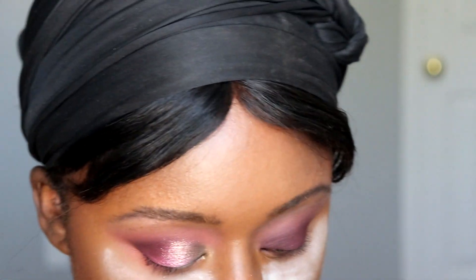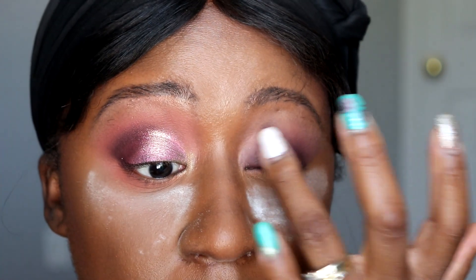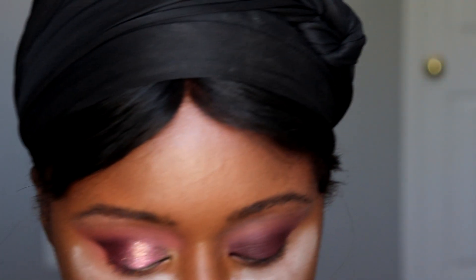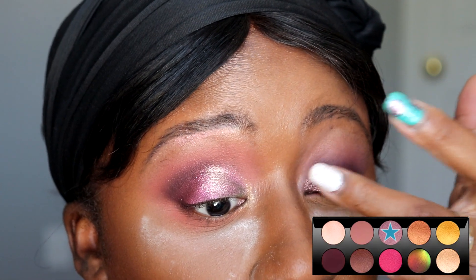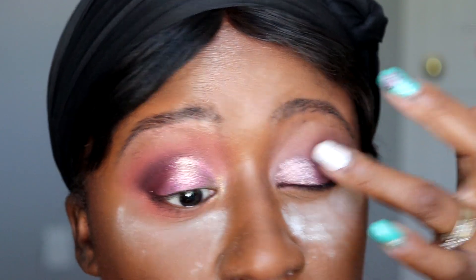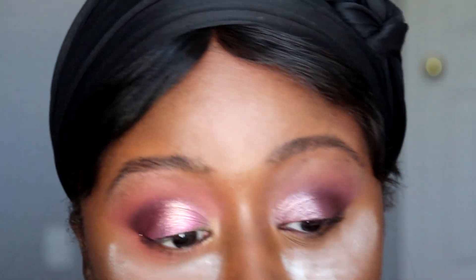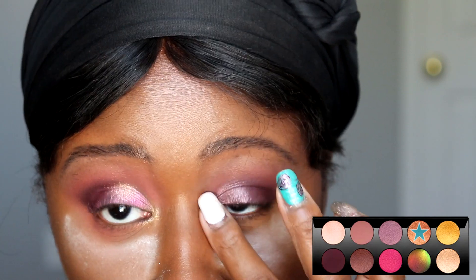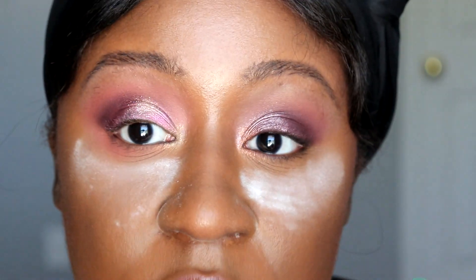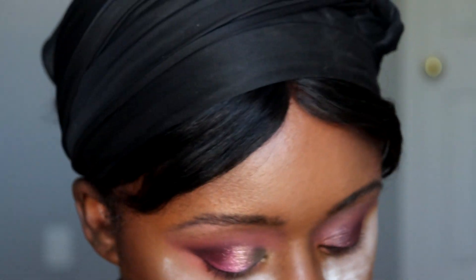Next I'm going to get some glitter glue again and focus it on the inner corner — press it there first, then pat whatever's left towards the middle of the lid but not all over. I'm going to take Eleganza and focus that on the inner corner, then gently fade it out. Then Bronze Rose 005 — put that on the inner corner with my finger and overlap it with Eleganza. So we've got a gradient from Bronze Rose 005 to Eleganza to the Extreme Burgundy.